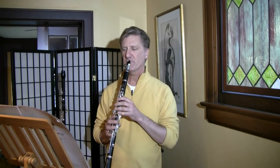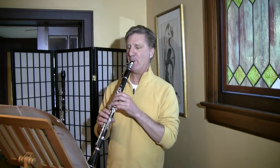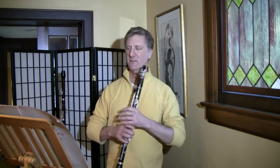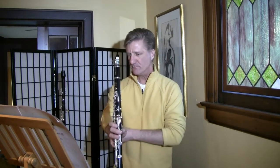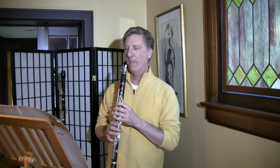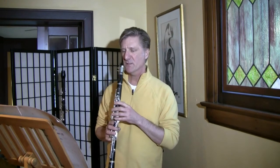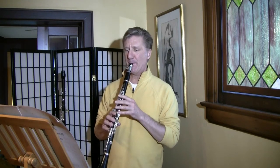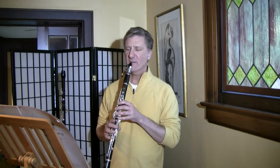This definitely took a little bit of woodshedding. The way I practice these difficult passages is to take each beat, elongate the first note, and then go to the next first note of each group. Adding another beat.